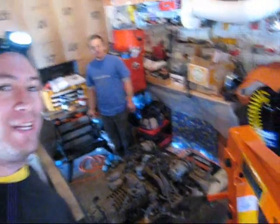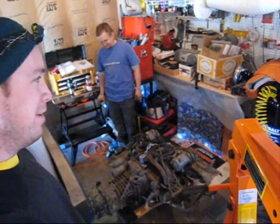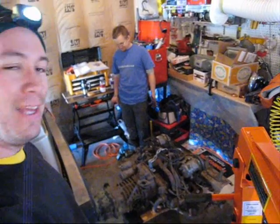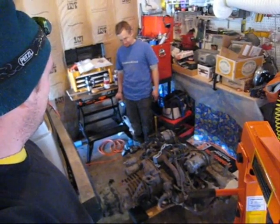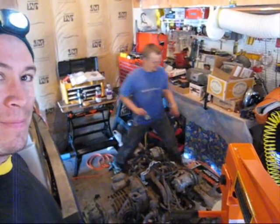Alright, we got it out - check it out! It is about 11:30 or so. Got started at 7:30 this morning, so according to my math that's four hours. Pretty damn good!